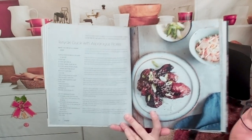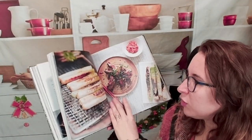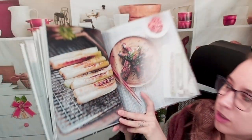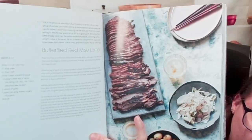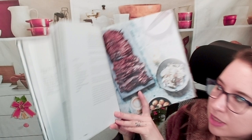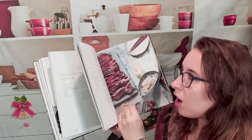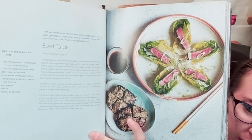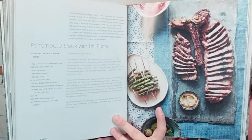We have a teriyaki duck with asparagus pickles — look at that, super pretty. Here's some more with that grill. Beautiful grilled green onions — so tasty. Butterflied red miso lamb — look at that, that would be a fantastic meal. Somebody else can bring some sides and then you can enjoy all of these things together and create kind of a big potluck sort of thing. We have a beef tataki which looks amazing, delicious. Porterhouse steak with uni butter — yum.